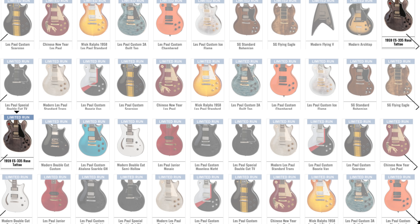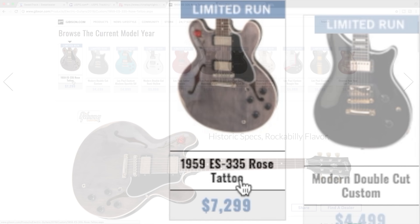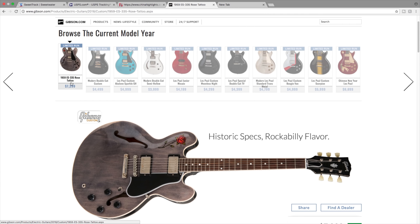Welcome back to Would You Rock or Not. Today we're going to do something a little bit different - I'm on the Gibson website and we're basically going to browse the 2018 limited edition guitars.